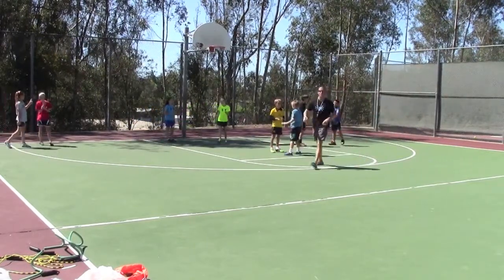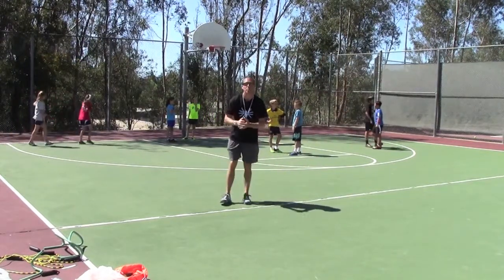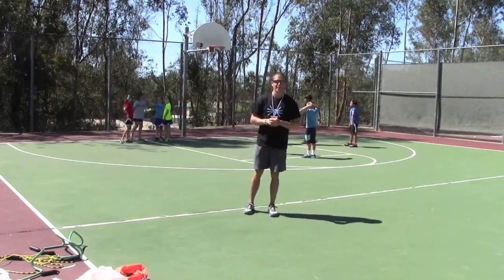Nice job. So you can see we got a lot of smiles, a lot of laughs, but also a lot of quick movement, a lot of locomotion, a lot of reaction. That neural system is being trained in a fun environment. The kids are having fun, they're getting fit. Peace.